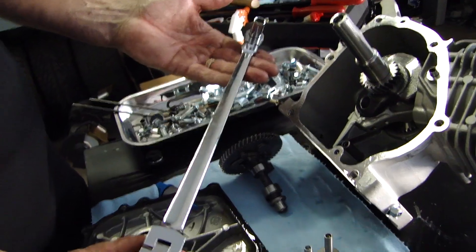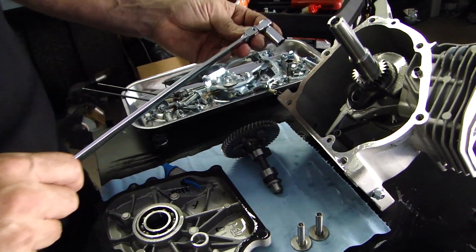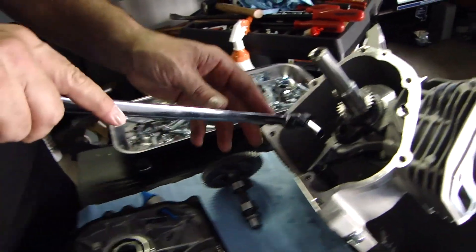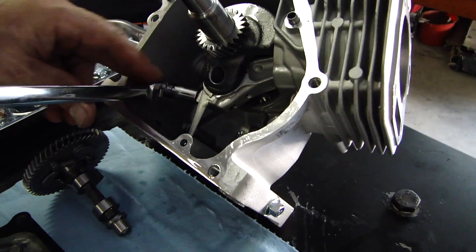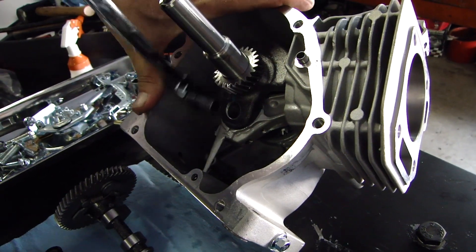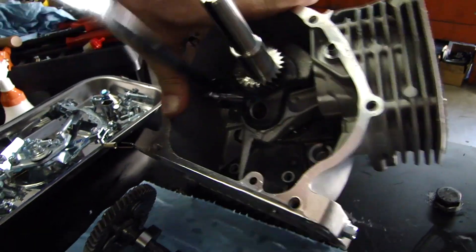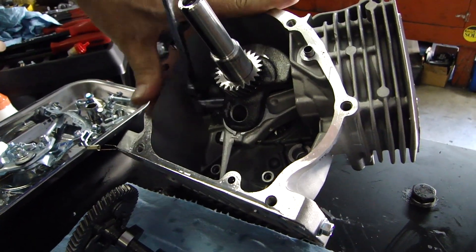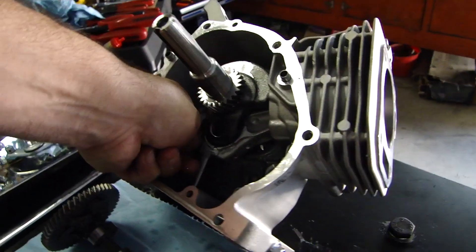This is a double-ended ratchet I actually bought at Harbor Freight a long time ago, but it works really good because it's thin and it's got some length on the handle, and you can get in on any one of these rods without having a big ratchet head in there.